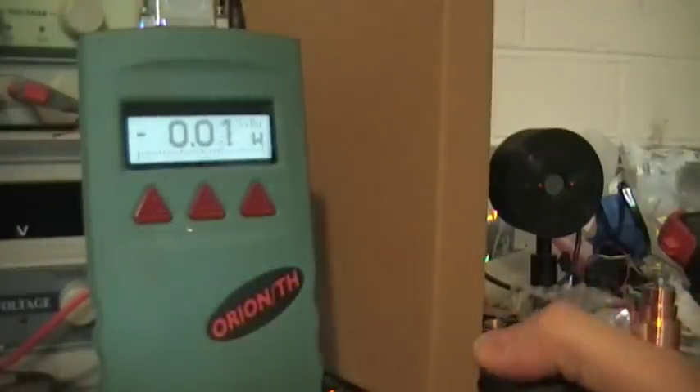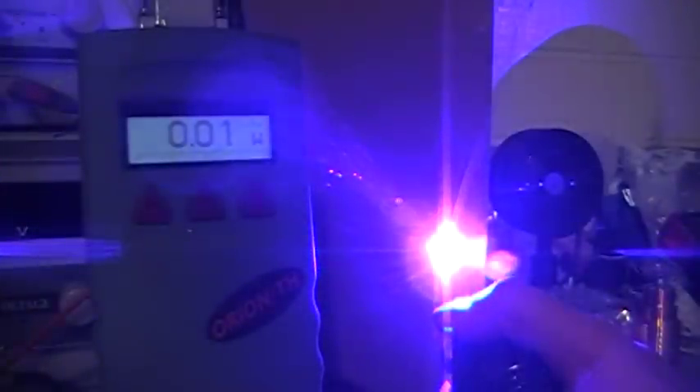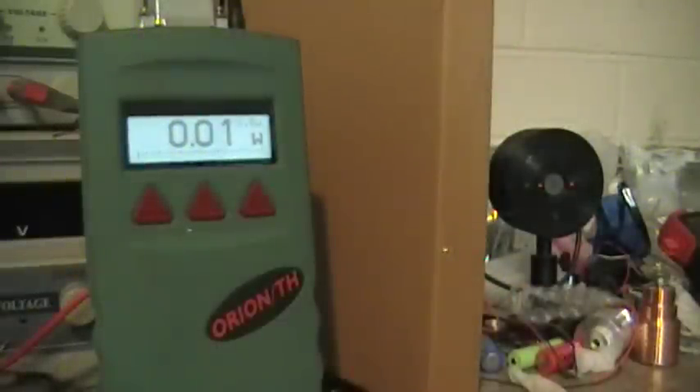That's pretty good — hitting over 5 watts at the three-element lens. And for you people wondering if it'll burn: yeah, it'll burn pretty quick. Anyway, I hope you enjoyed the video.